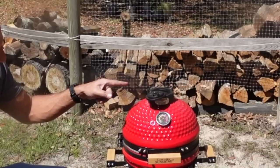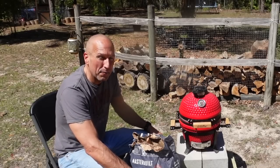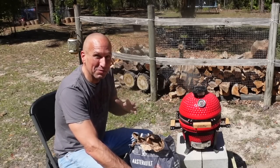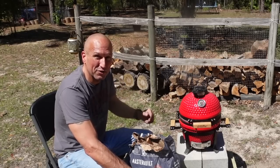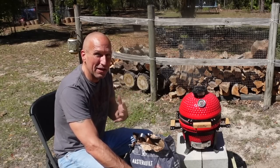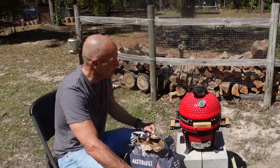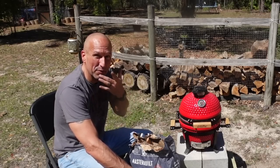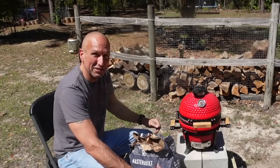With good airflow we should be able to hit those 500-plus temperatures I want for cooking a steak with good searing. You can see there's some black smoke coming out right now, and sometimes you'll see thick white smoke — that's when you know you're not ready to start cooking the meat. These are just some little pointers I picked up from viewer comments, and I appreciate all you guys.